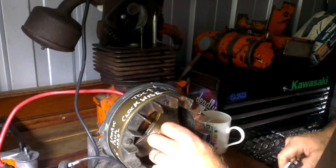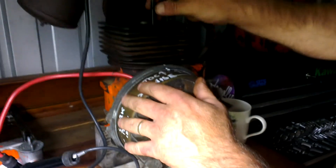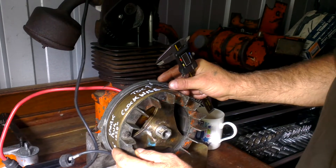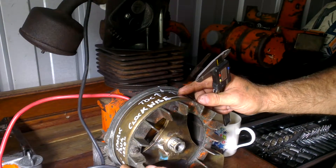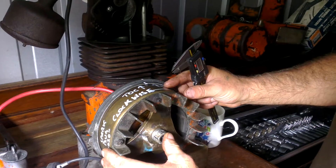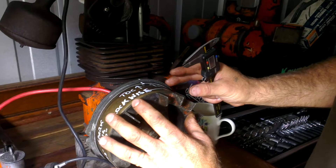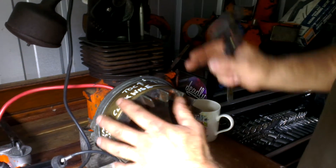Then loosen off all the crank from here, and get the contact breakers just opening. Keeping the piston in its correct position, you want the heel of the contact breaker just about to open. Then lock it off — tighten everything up, keeping the piston in the right place, and lock it off.